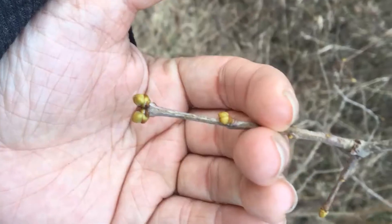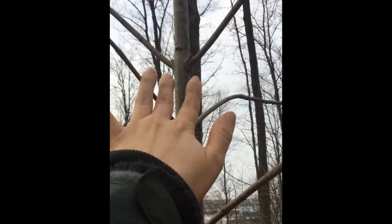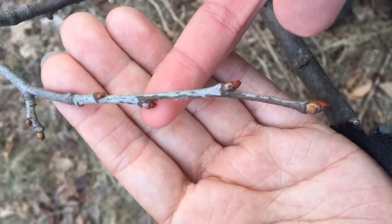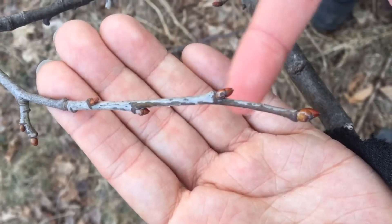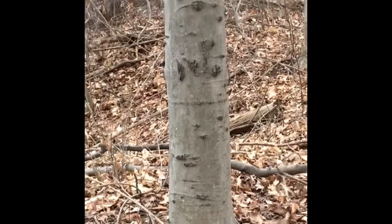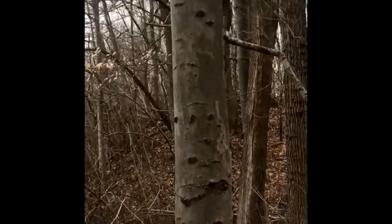First, we look to the orientation of the buds and branches. Do they develop from the same point of a branch, just on opposite sides? Or do they stagger up the branch with one here, the next up there, back and forth and so on? There are many more trees with what we call the alternate arrangement than there are those with opposite, and noting this detail can help us to eliminate several different possibilities either way.